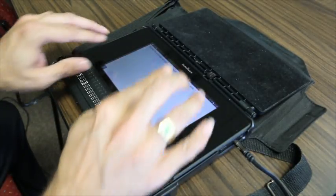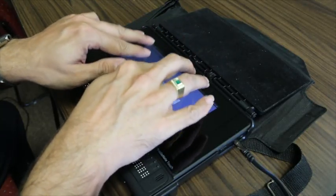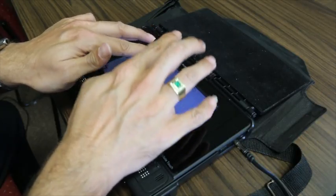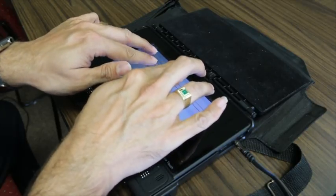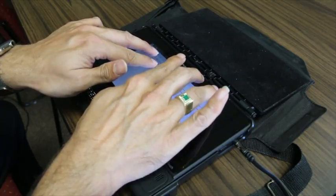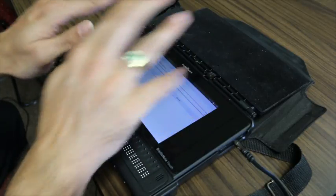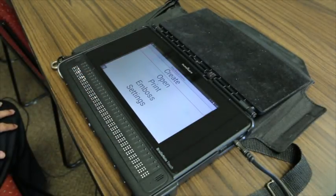Now let's save the document. I'll do an E-chord to exit with Space-E. An alert asks: 'Do you want to save your document?' I'll say Yes and press Enter. I'll name the file 'presentation' and save. I've now saved my document and could reopen it if I wanted to.